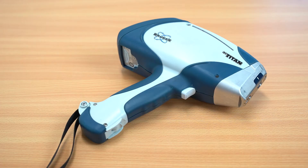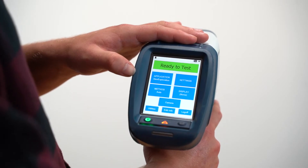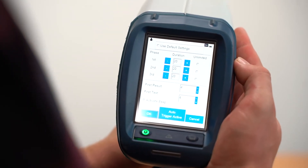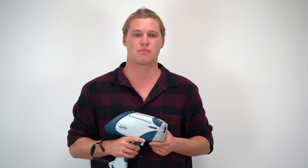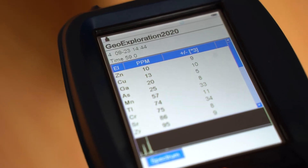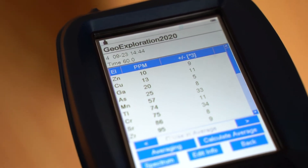For the analysis today we're going to be using the GeoExploration calibration on the Bruker S1 Titan 800. The calibration will run for 60 seconds and accurately analyse magnesium through uranium. It's crucial to run the analysis for the full recommended time — for example, if you're only analysing for 20 seconds rather than 60 seconds you will experience inaccurate results.